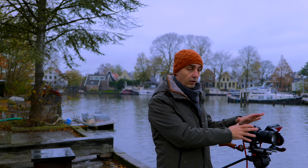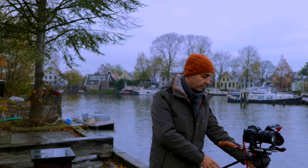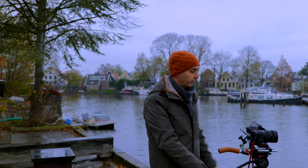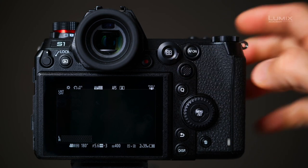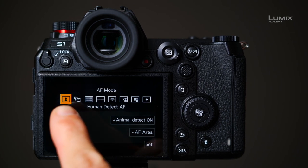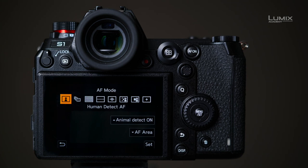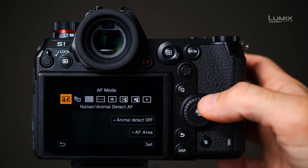I have here the Lumix S1 updated, and I've attached an Atomos Ninja recorder to it so we can see what the camera is seeing. If you press the AF mode button at the back of the camera, you go directly to the autofocus selection menu. Here you can see at the far left side the Human Detect AF mode. If you are going to film animals, you can select animal detection on or off by pressing up or on the screen.